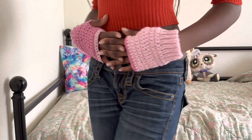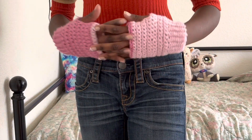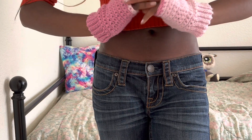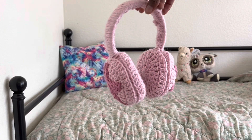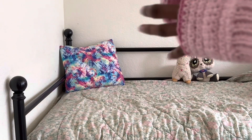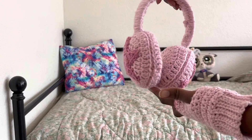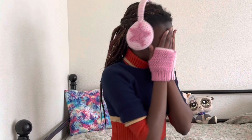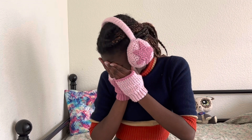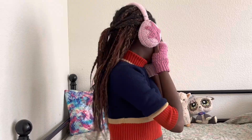The next thing I'm going to show you are these fingerless gloves — super cute, I love them so much. They're super nice and warm and cozy. And what goes with them is these ear warmers. Oh my gosh, these ear warmers are so cute. I'm going to wear them to school because they're just so cute. And for any of you wondering, yes I am aware that I did sew the stars on lopsided — I still wear them anyway because they're super cute.